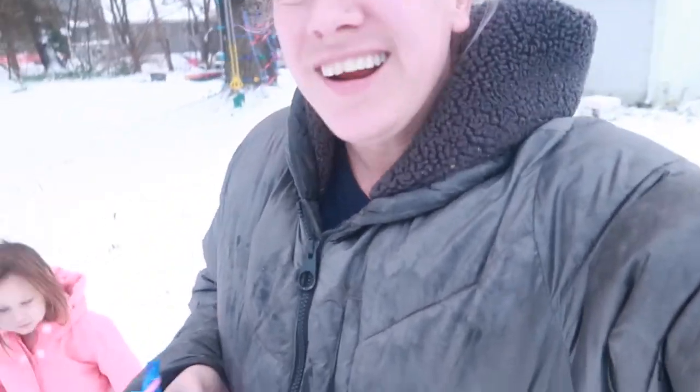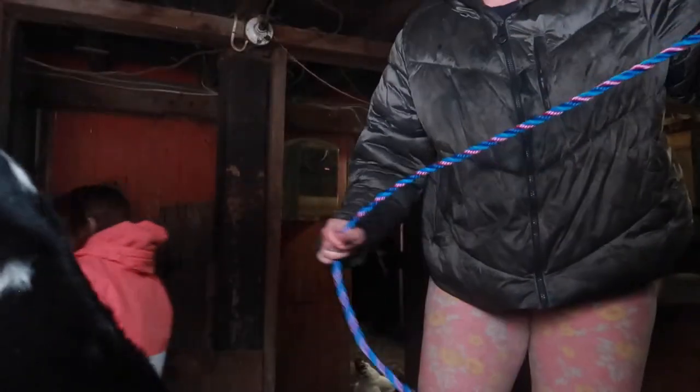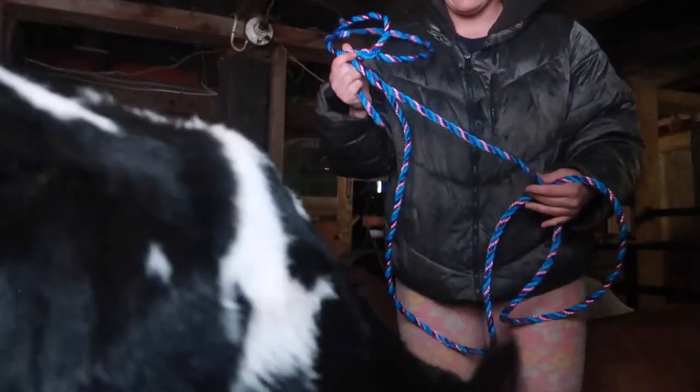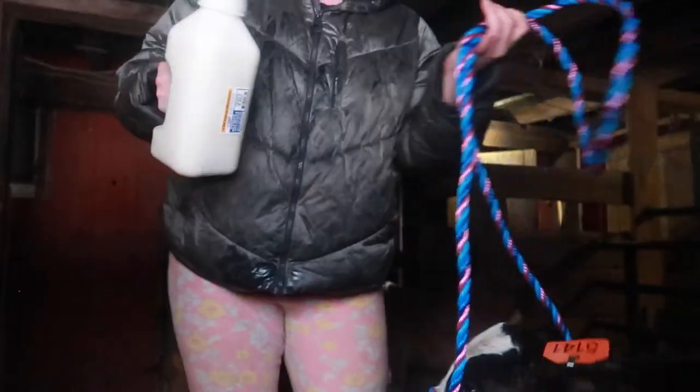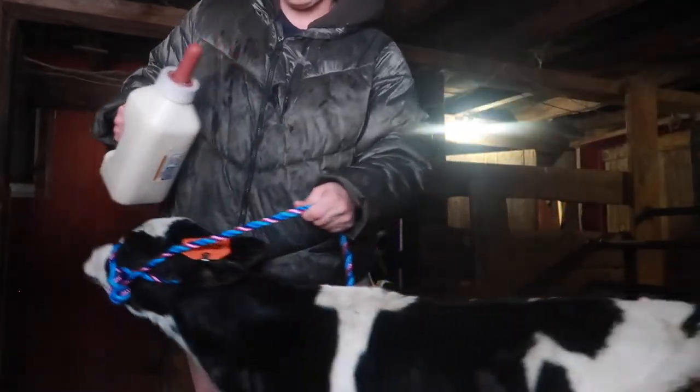I'm going to go out and bottle feed my baby. I'm going to do my very best to record this while I'm doing it, which means I'll have to put the camera down and make sure the goats don't get it. It's not really something I can do in selfie mode while feeding a calf. I also brought out a halter because I want to halter train him. A couple of things you want to know when feeding your calf: you don't want to do it laying down, so you want to make sure they stand up.